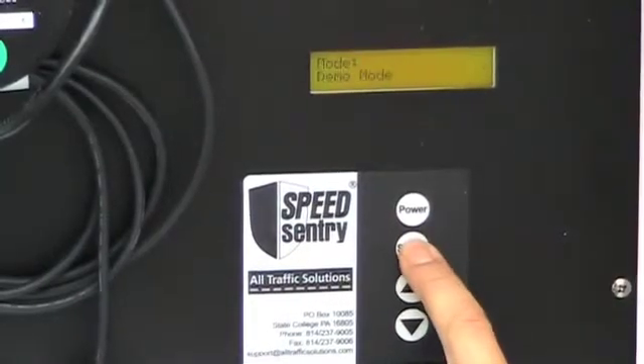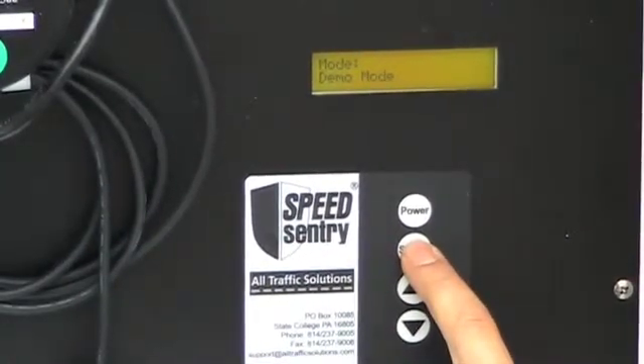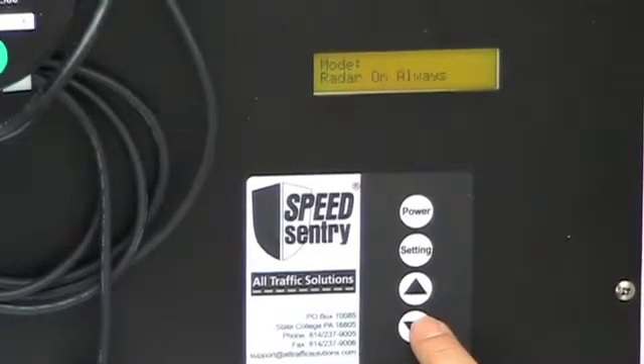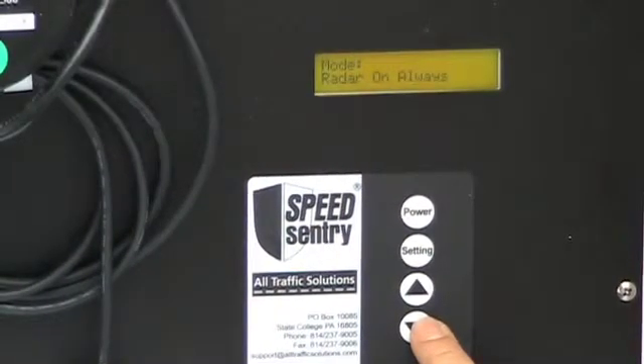If I hit the settings button, it tells me which mode it's in, and I can set demo mode, speed limit sign, radar on always, or radar on timer. I'm going to set the unit for radar on always.